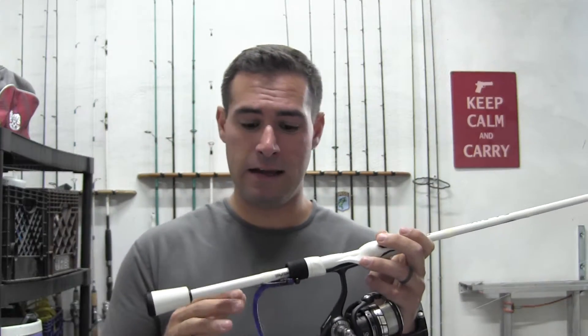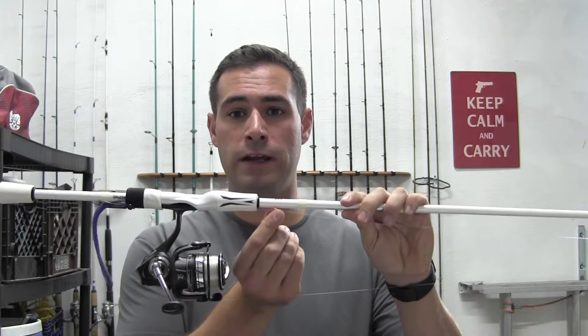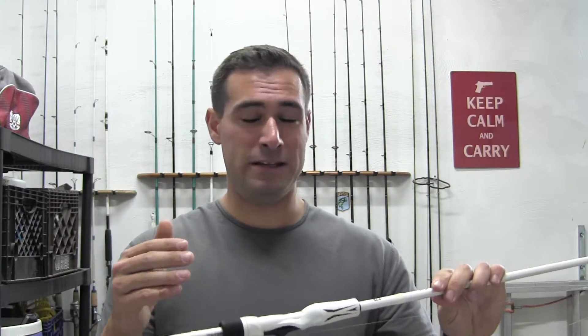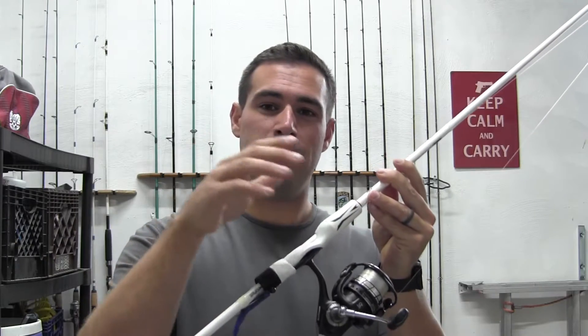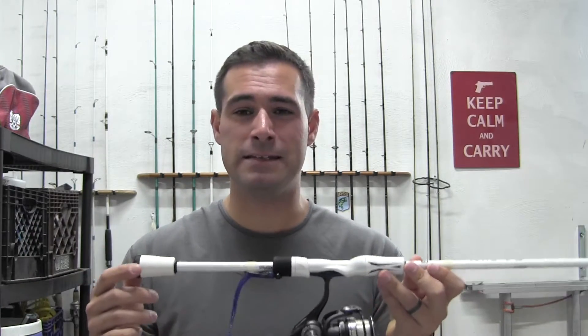There's only one con to this rod honestly, and it's the holder for your hook. I prefer it to be up front, in front of the reel, but it is behind the reel. It's definitely not a make-or-break thing — it's still fine — I just prefer it in front of the reel because normally when I pick this up I'm going to take the lure out and cast right away. With this placement you actually end up grabbing the line; it's just a little bit more awkward keeping your lure a little bit further back. That's my only con, but it's definitely not a deal breaker.